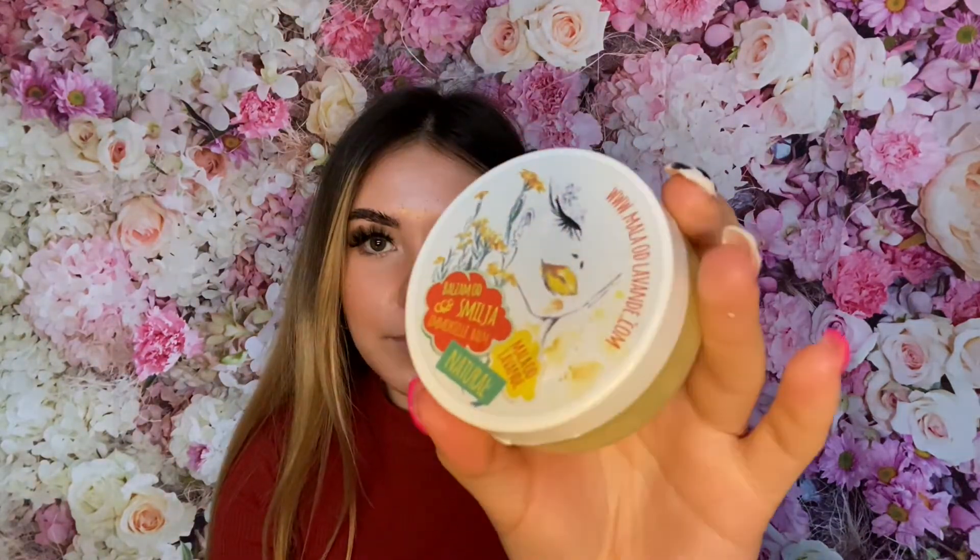This product does contain beeswax, therefore it is not vegan unfortunately. There are 50 milliliters in the jar and it is £18.95. It smells lovely — it is quite oily as mentioned, very gentle on your skin, with no granules whatsoever. It's very gentle and smooth with a slight scent of Immortella, but it's very subtle — you wouldn't really notice it that much. That is the packaging of it.